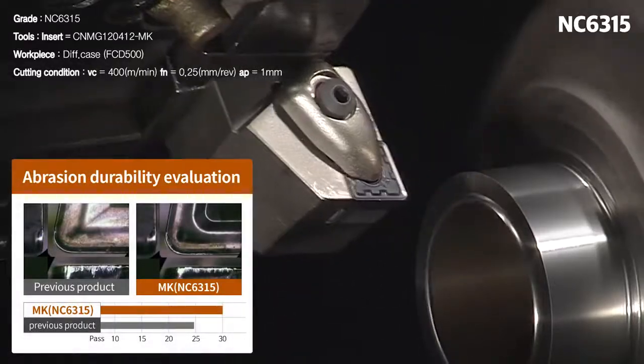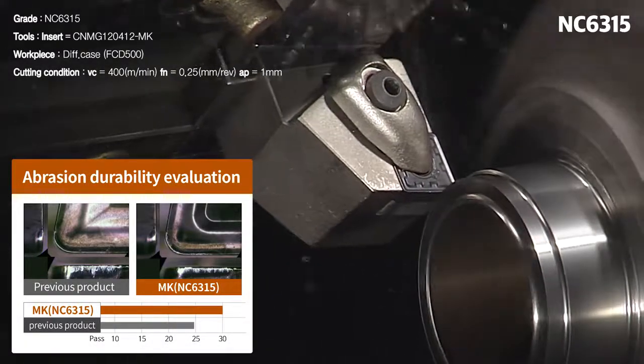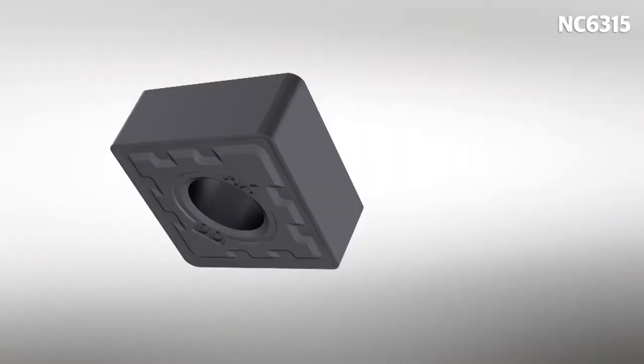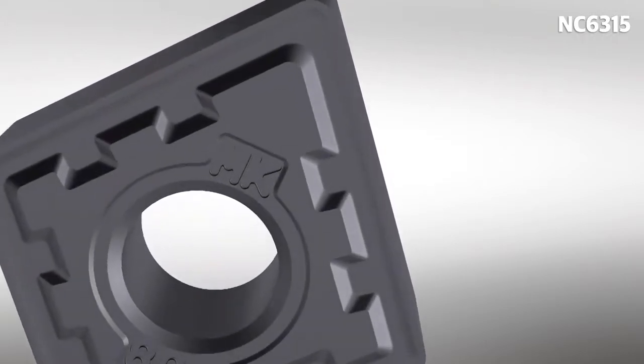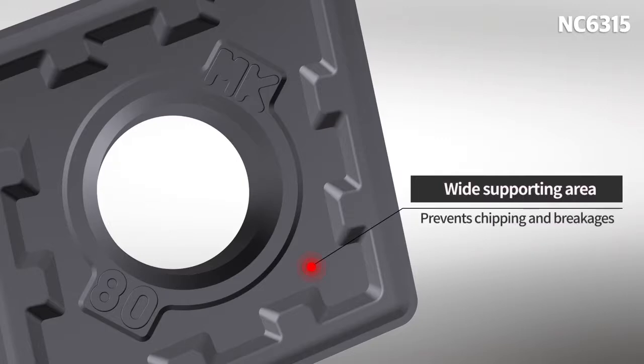The MK chip breaker improves sharpness and decreases cutting resistance. Wear resistance and quality grade were improved during high-speed and continuous machining, while the supporting surface was designed to be wide for stable machining, improving unexpected breakage and chipping in the cutting edge area.